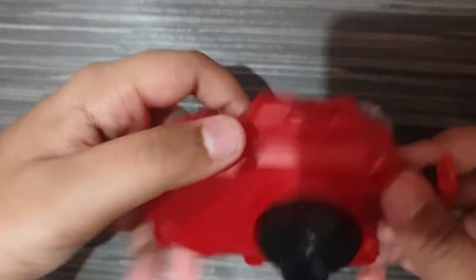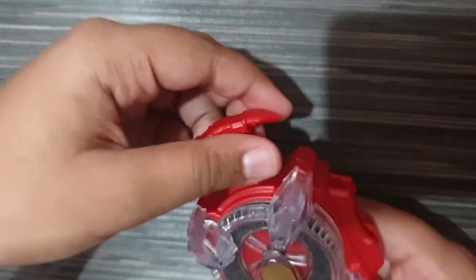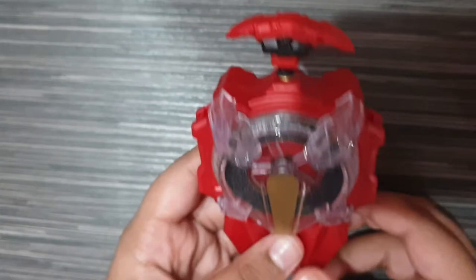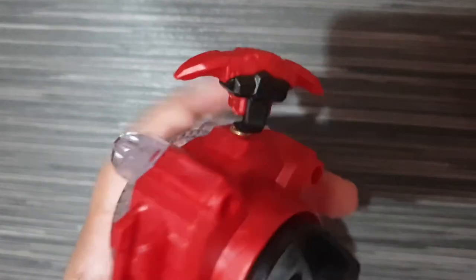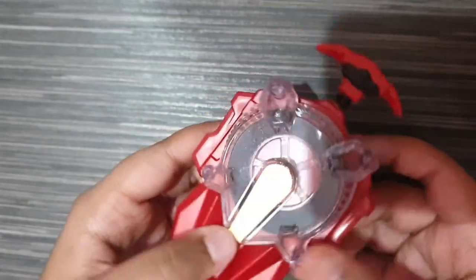First, I bought the Sparking Swing Launcher. This is the Sparking Swing Launcher — as you guys know, when you pull it, light comes out, which is a great thing. This launcher is actually a cool launcher, the best launcher I've ever seen. Which one do you guys think is better — the LR launcher or this launcher? Post in the comments please.